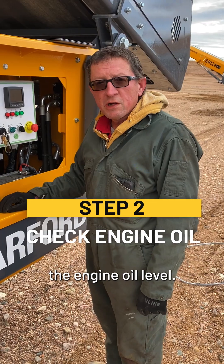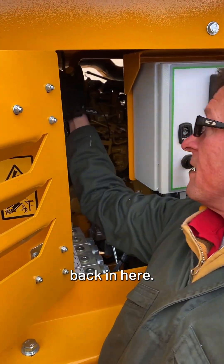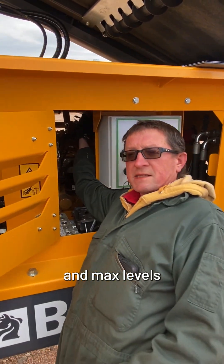Next we're going to check the engine oil level. You have your dipstick back in here, so you're going to pull that out and check to make sure you're between the min and max levels on the engine.